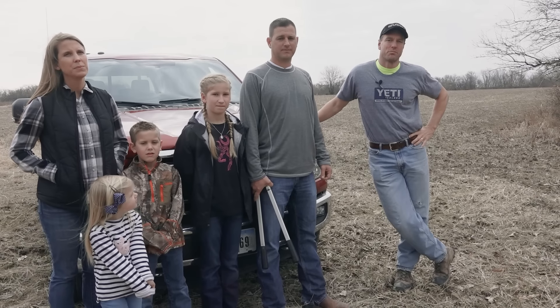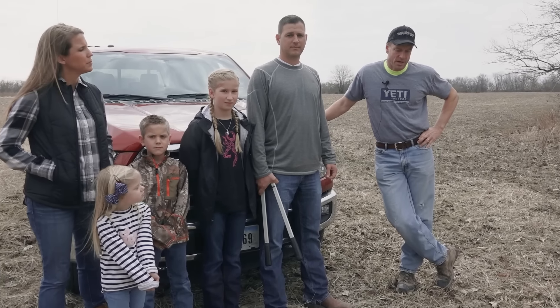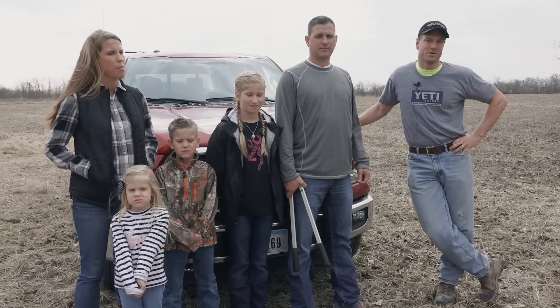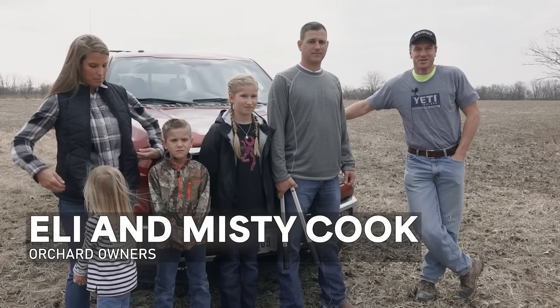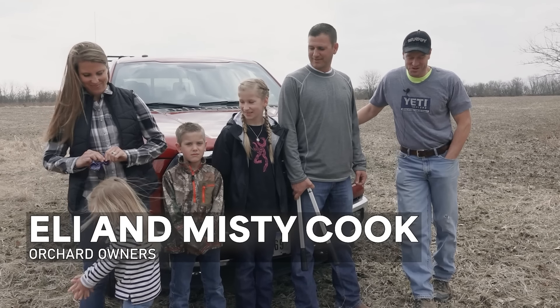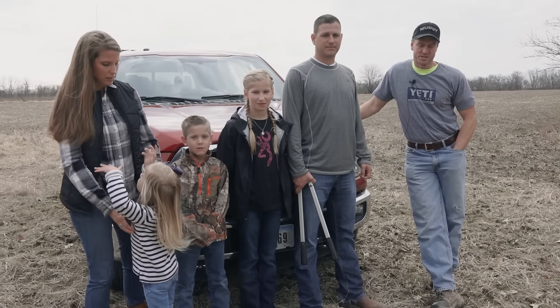In this next segment, we're going to talk about pruning apple trees, growing apple trees, how to produce high-quality food plots — more permanent type food plots on your deer hunting ground. I've got some experts with me today. I've got Eli Cook and his wife Misty, and his family here, two daughters and their son, and they're in the apple business out in West Virginia.